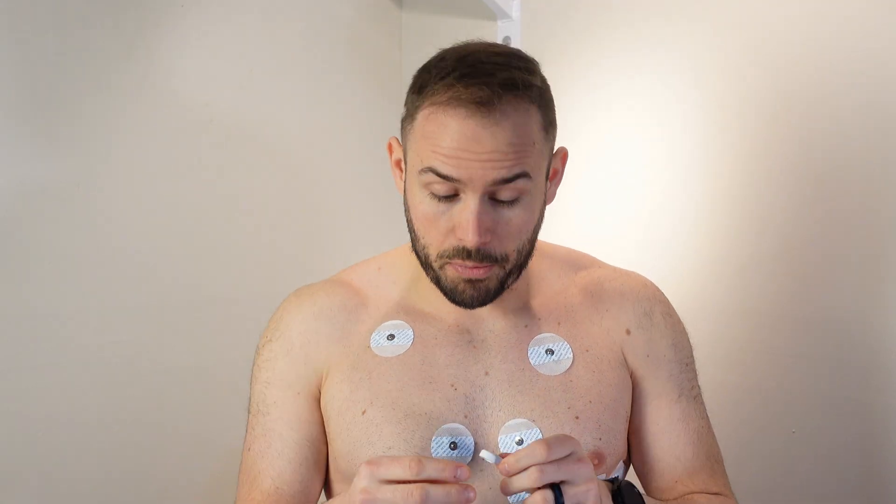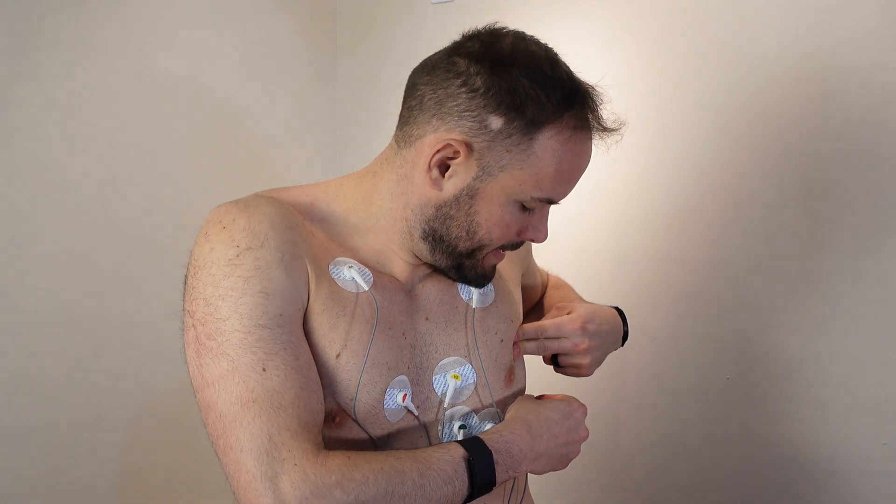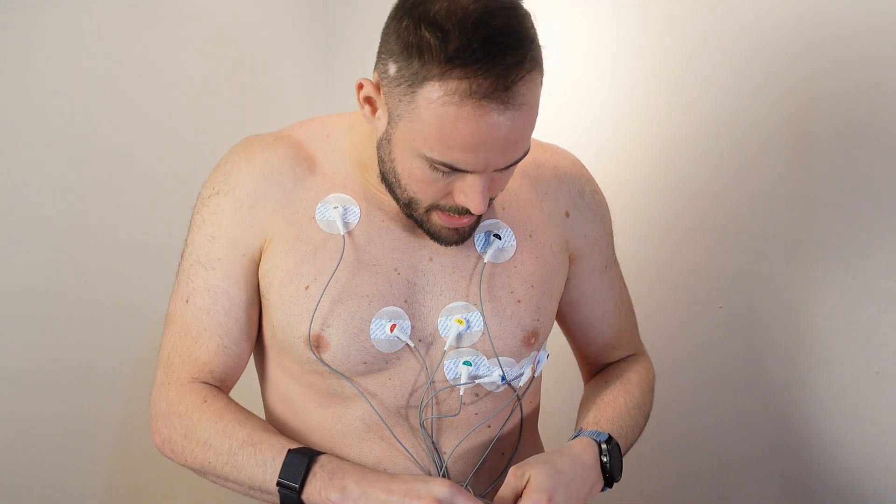Now that we've got the electrodes placed, we're going to go ahead and put the battery in using the built-in screwdriver. It has a little magnet so you don't lose the screw. Opening that up — it actually comes with quite a few batteries since we only have one pair of electrodes, but make sure to place the battery in correctly. The SD card slot is right here as well. The screen is already on, and everything is labeled — connecting up to the right side, then the left, and then V2, V3, V4, V5, V6, and RL and RLL down near the abdomen.